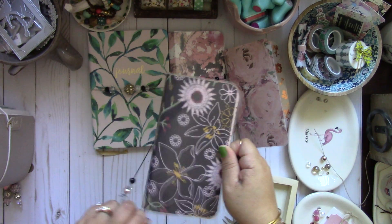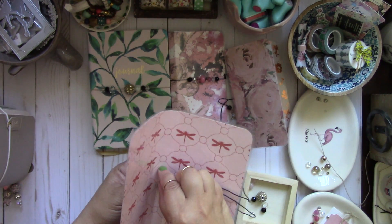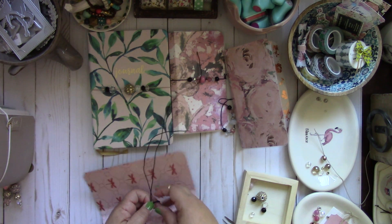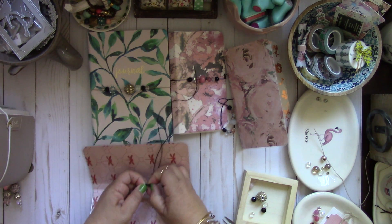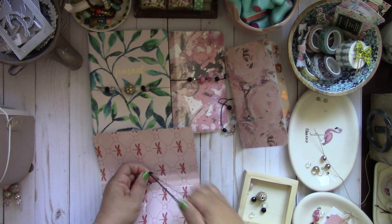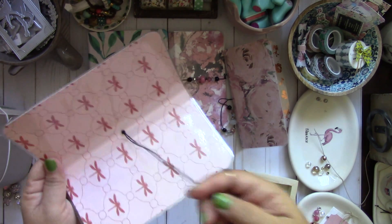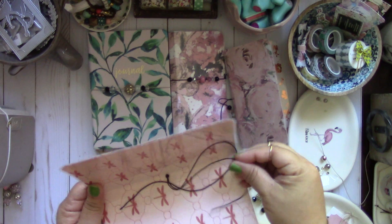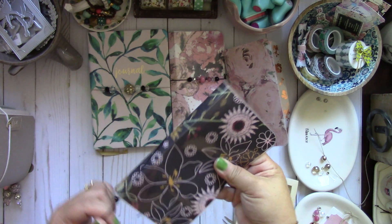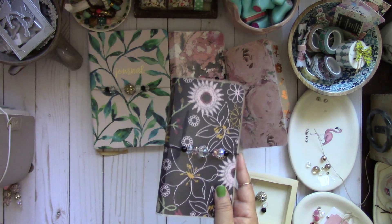Now take it off the notebook — pinch one end right here, hold that, then pinch the other end and tie your knot. You would then cut off the excess. I'm not going to cut it because I'm going to take it apart for the video, but then it just wraps around like so. That's how you do that one.